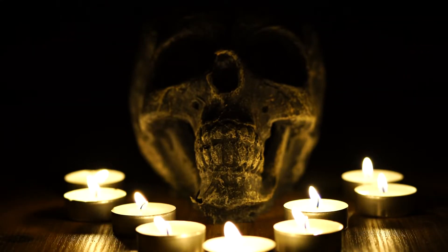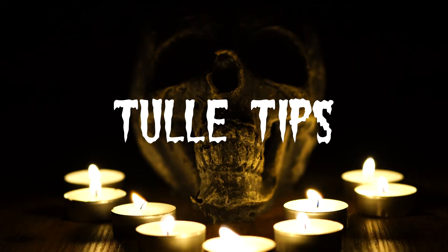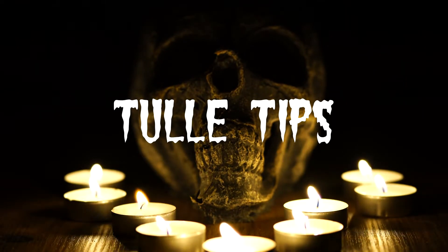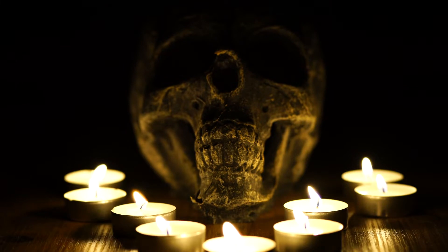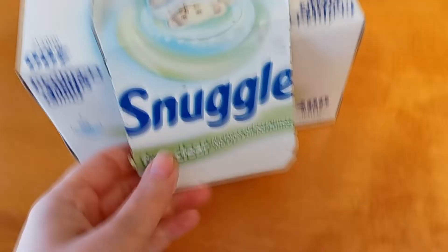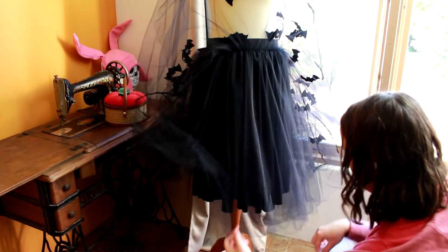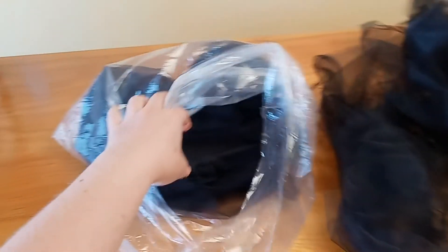Tulle can be kind of a pain to work with, but I've got a few tips to make your life easier. The first is that tulle can be a bit staticky and has a tendency to stick to itself. One way to combat that is to keep a dryer sheet handy and give the layers of tulle a quick rubdown if you start having static issues.